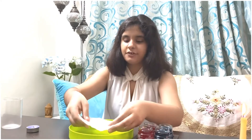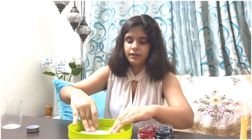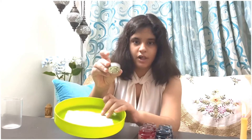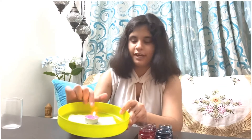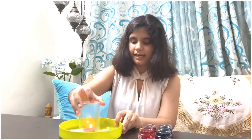I have a wet tissue paper and I'm going to place it right at the center. Then I'm going to take a small candle. Now we have the wet tissue paper and burning candle ready. You're going to take an empty glass, invert it, and place it tightly.